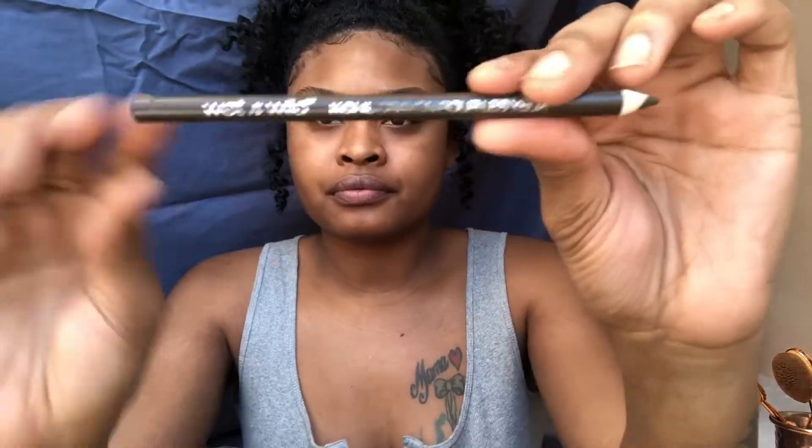Hey guys, I'm really excited to bring this look to you today. So let's just start it off with our brows — we're going to simply brush them into place before we go ahead and use our pencil.